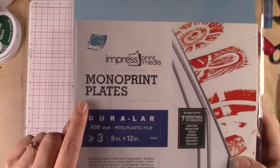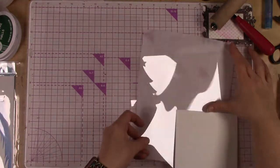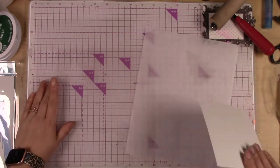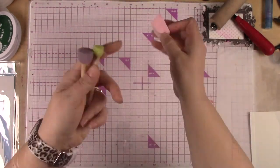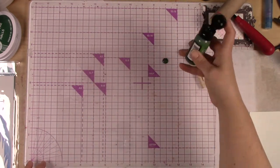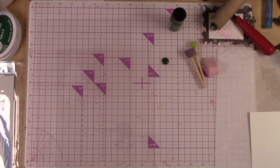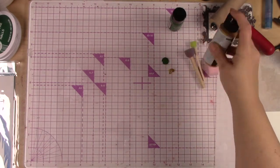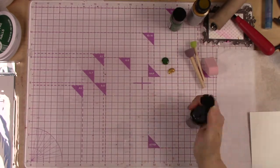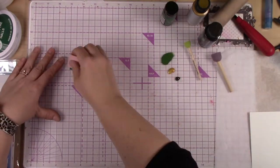We've got the stencil cut out and we've got the monoprint plate that we're going to be putting the paint and the shape onto. I have cut out a Christmas tree shape with a star on top from my Cricut electronic die cutting machine. I've got some different size sponges and some different colors of acrylic paint — different brands, different colors — really you can use whatever works for you. Acrylic paint works really well on these monoprint plates and in the stencils.